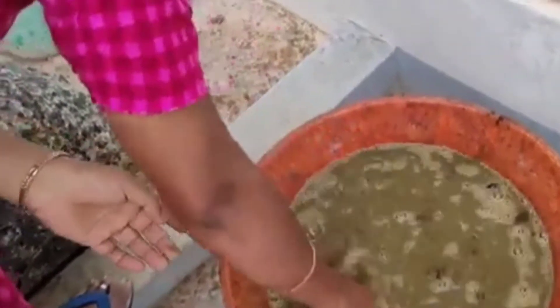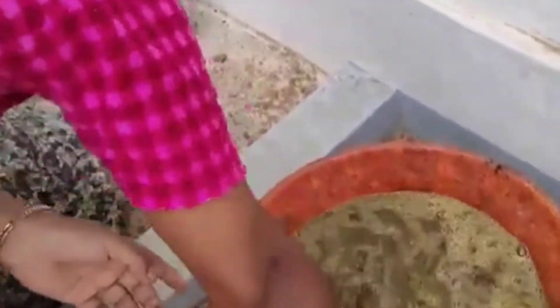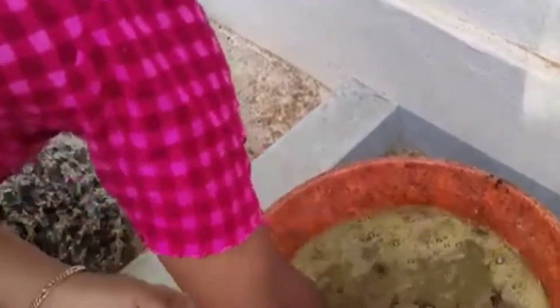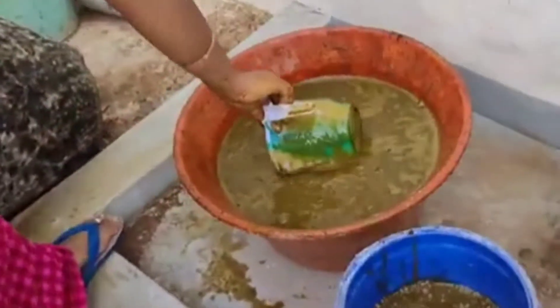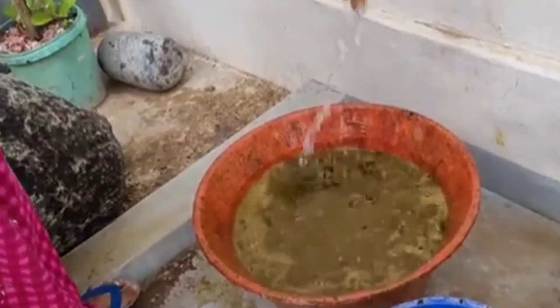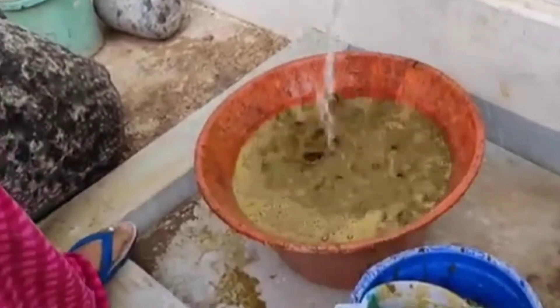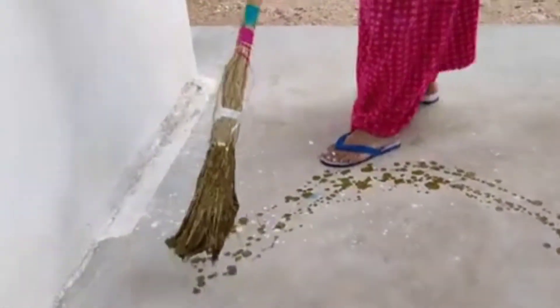Look at this bowl — a cup of rice is in the tractor. That's why it's like this. I'll put a bowl of rice. If you look at the rice, it's in the green color. I'll put it in the white cement.